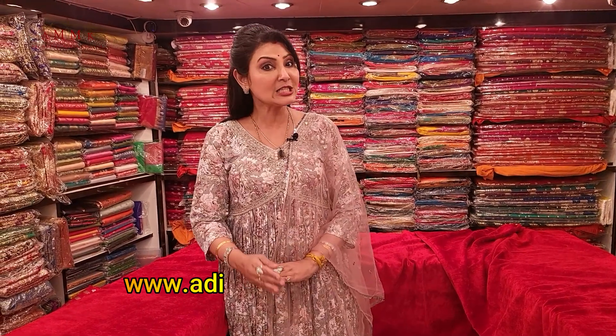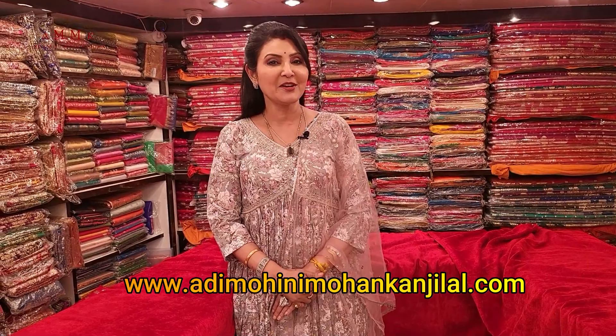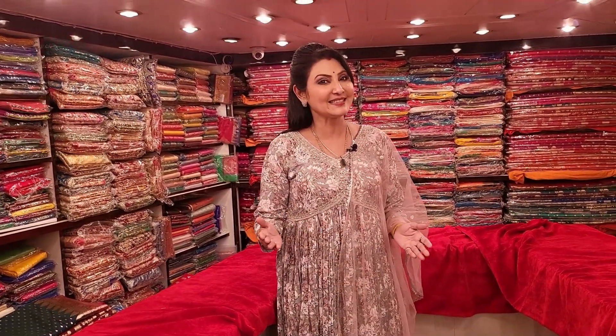How did you like this collection, friends? Please give your feedback in the comments — it is very valuable. For more such collections, please visit our website www.adimohinimohankanjilal.com. Friends, if you like Shari Katha then please subscribe to my channel, Shawna Ali Kandilal — like it and share it.